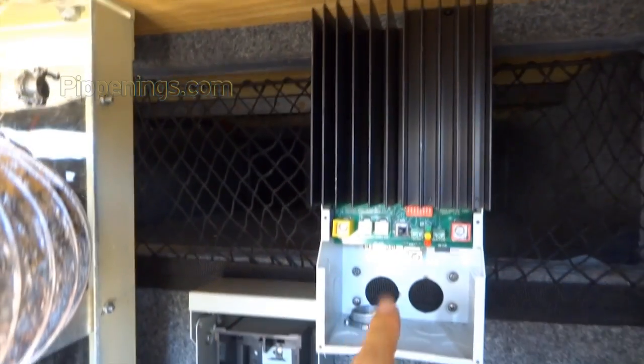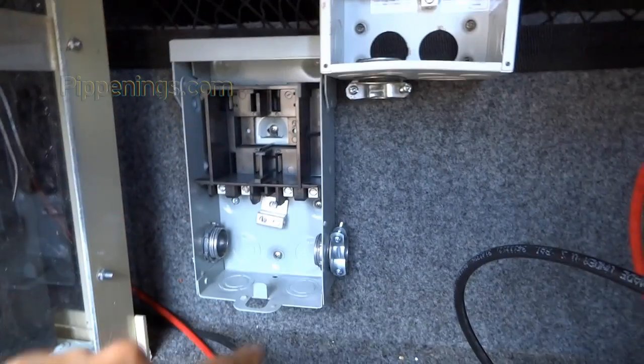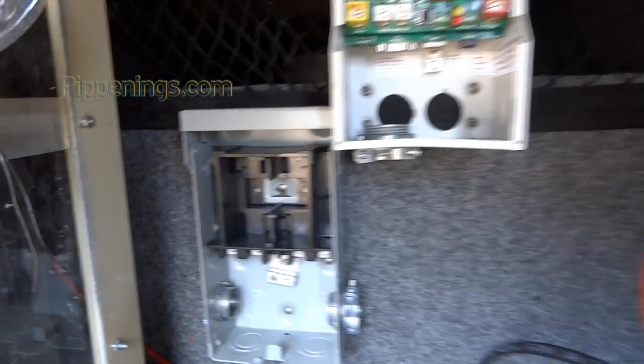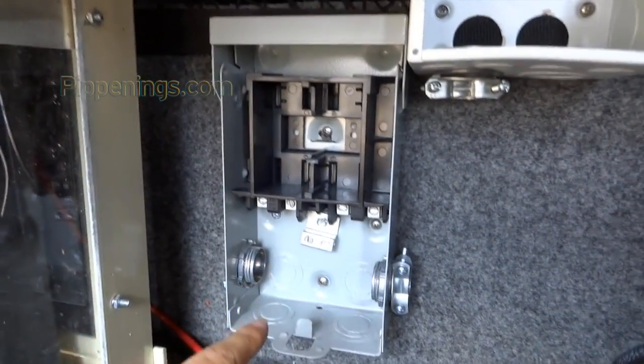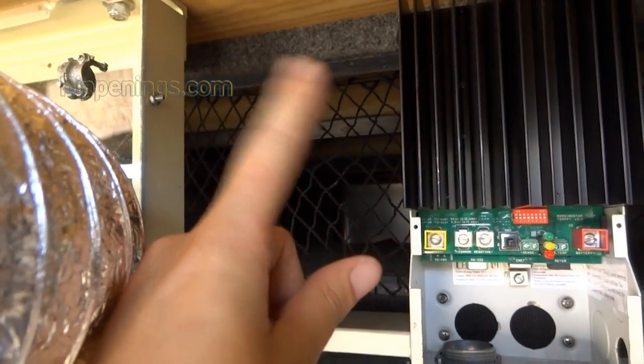I mounted this one up higher because it needs six inches below it of ventilation. If I mounted it down here like this one, it wouldn't have those six inches required. This I just mounted down here because where the screws fit wasn't going to match this top piece up here.